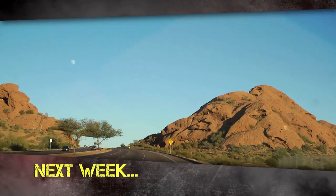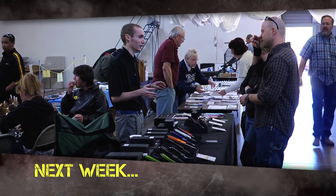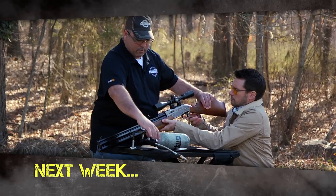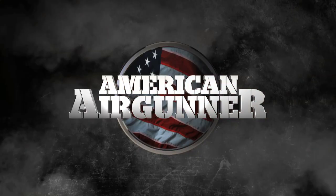Next week on American Airgunner, we'll be back in Arizona for the 2013 Shoot Right Airgun Expo. Then we travel to Kansas where Steve Kreiner is hunting something a little less dangerous. We'll review the Sam Yang Sumatra, and I'll have my very first challenger of the year. We'll see you next week.